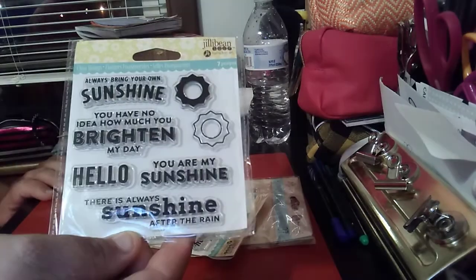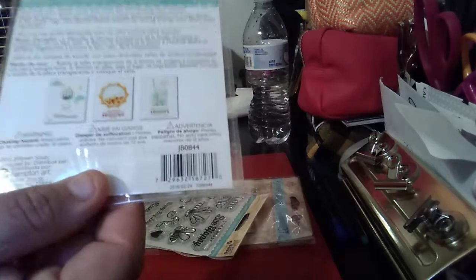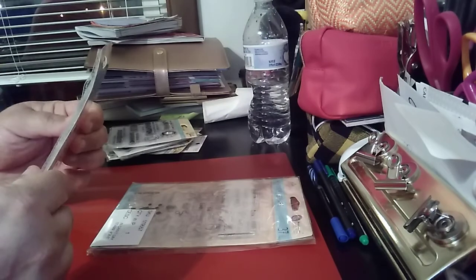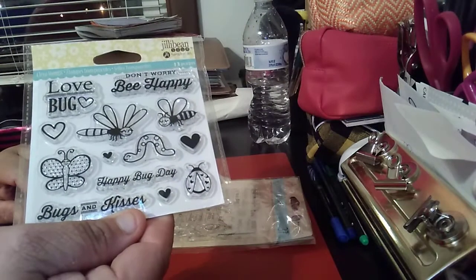This one you get seven pieces, and this one here is thirteen pieces — it's the Love Bug set, which is good for spring.